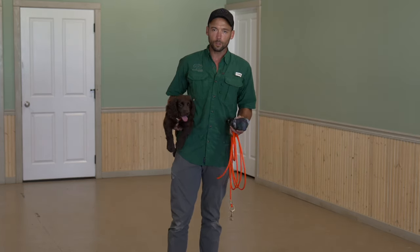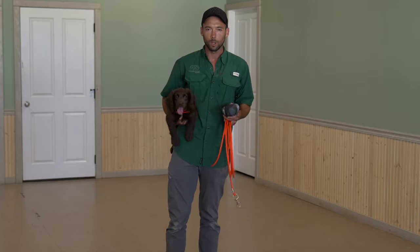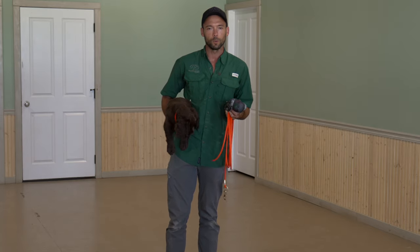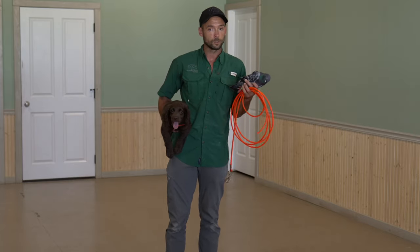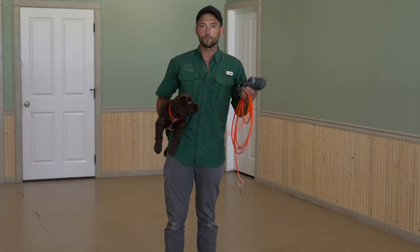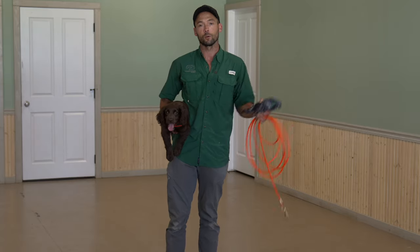We want to encourage introductions earlier in life with a majority of things in small bites. This is a pigeon, it's a relatively small bird. We're not working on retrieving, we're not working on this being a live bird that you're going to trace down and build drive over. It is literally about having experience with feathers early in your development process, and then this will go away for quite some time.